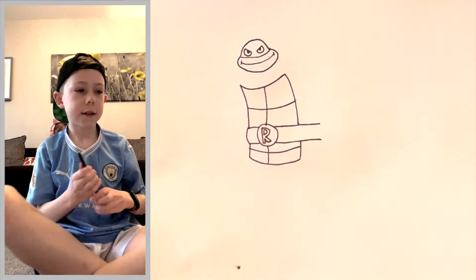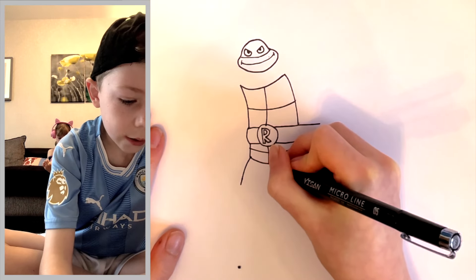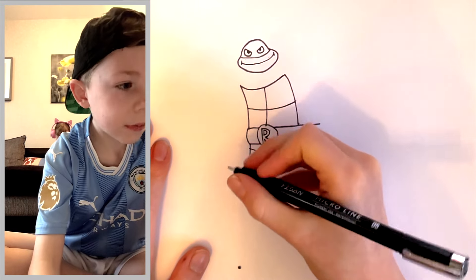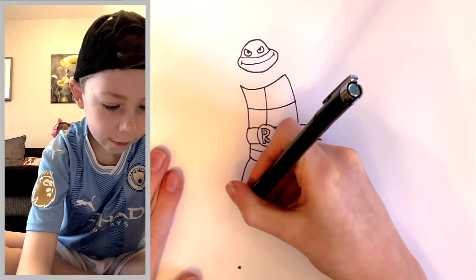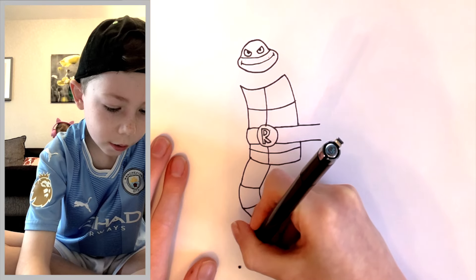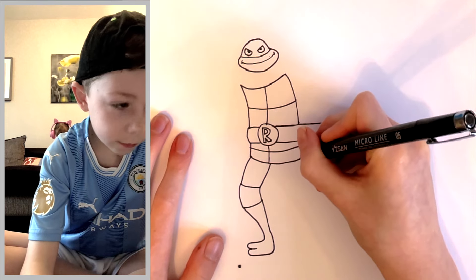From the center of the R, do a big line through the middle, then a big line here and a big line here. Now we're on to the legs — from here, come out right in the corner like this, and on this one come out like this. He has those little red bandana wrappings on his knees, so draw a big curl like that, curve it around, do another big curl. Now do the legs — come out, do one big toe, another big toe, come up and join up.